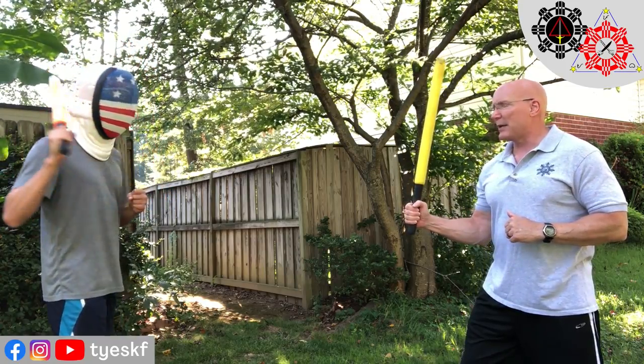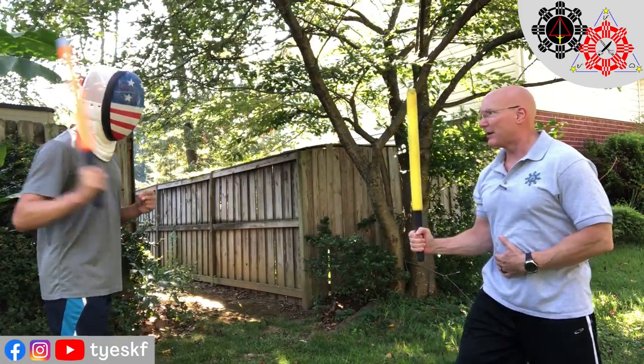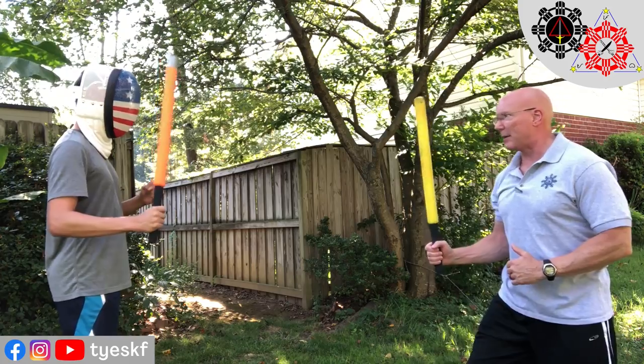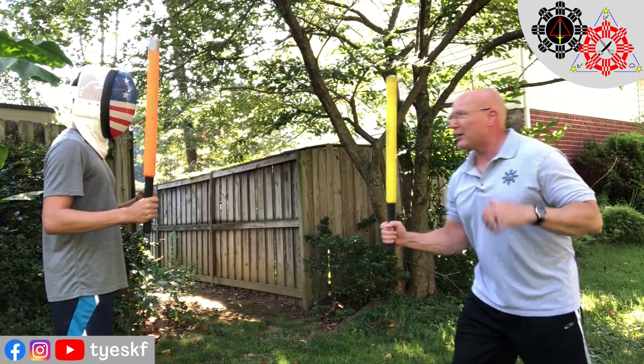So every time he winds up, I'm going to come in. He winds up — bam. Winds up — bam. Winds up — bam. Basically, when you're a beginner, you can actually tell them: wind up — bam, wind up — bam. As you get going, he can then wind up on his own.